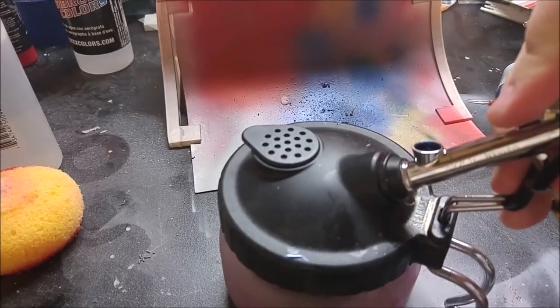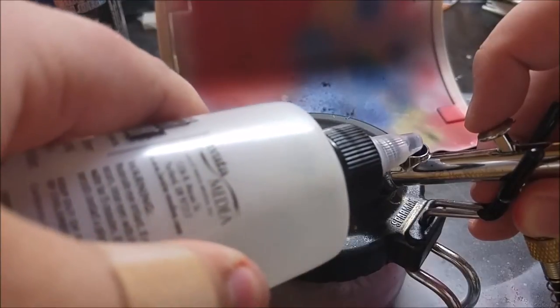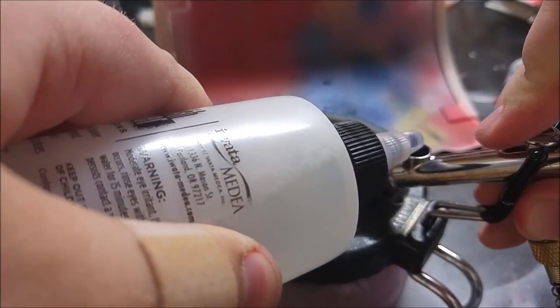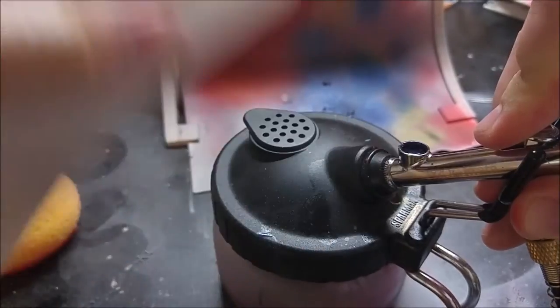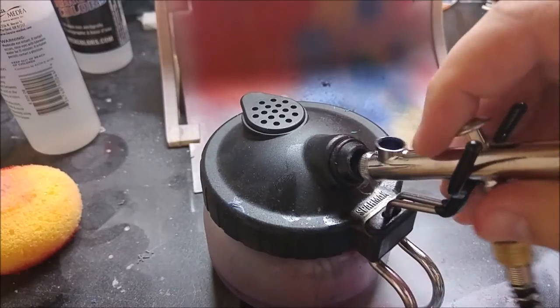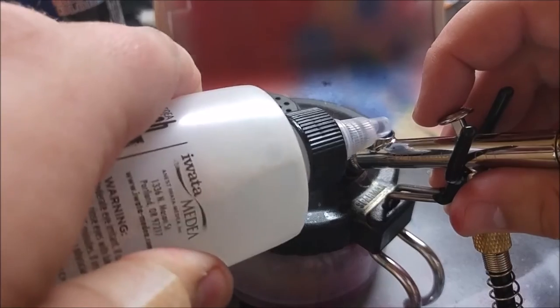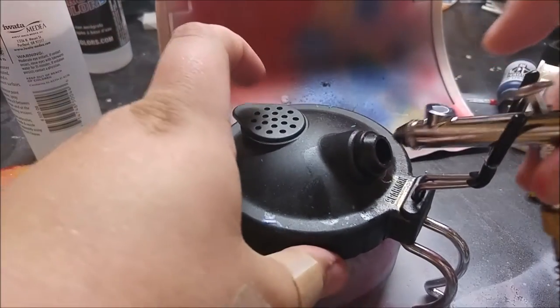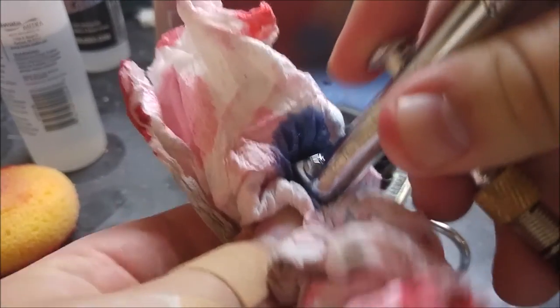I'm using a Vallejo airbrush cleaner right here — it's definitely the best one that I've found. I've tried one other brand and it really doesn't get the job done. So I just like to spray it, put it in, spray it quite a bit. And then what I like to do — most everyone that uses an airbrush does this and it really works quite well — is you want to take the airbrush and mash it up against something to stop the air from coming out. What it'll do is it'll bubble out of the top and this will actually really get quite a bit of gunk out.